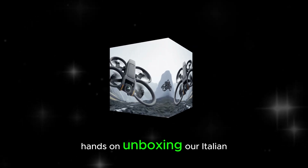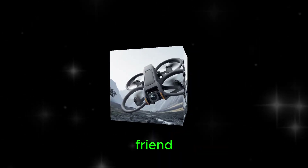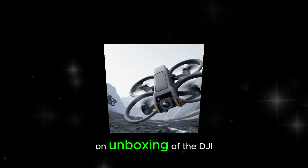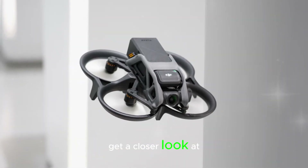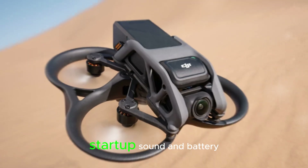Hands-on unboxing: Our Italian YouTuber friend takes us through a hands-on unboxing of the DJI NEO, purchased in Malaysia. Get a closer look at the drone's features, startup sound, and battery.